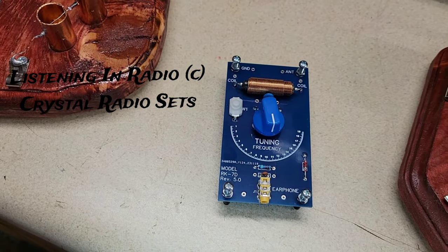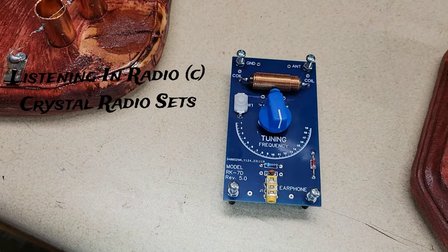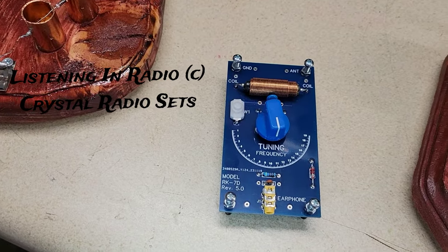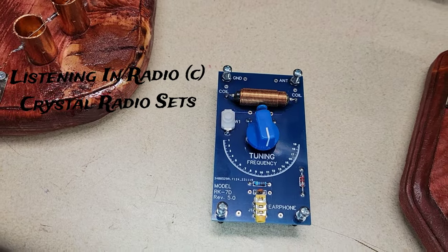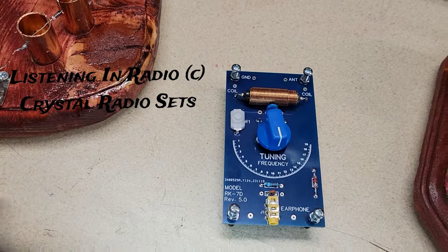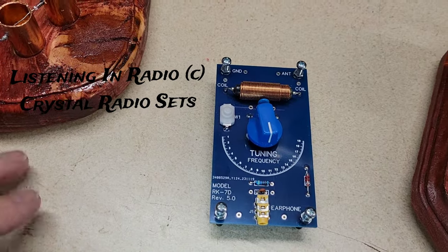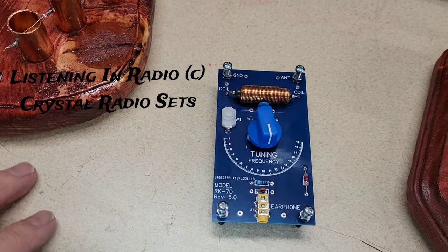It actually worked pretty well. I could only hear the strong local stations — there are two very close to me that kind of wipe everything else out. But I would certainly like to get out to a rural area and take a listen to see how many stations I could pull in without that close-station interference.